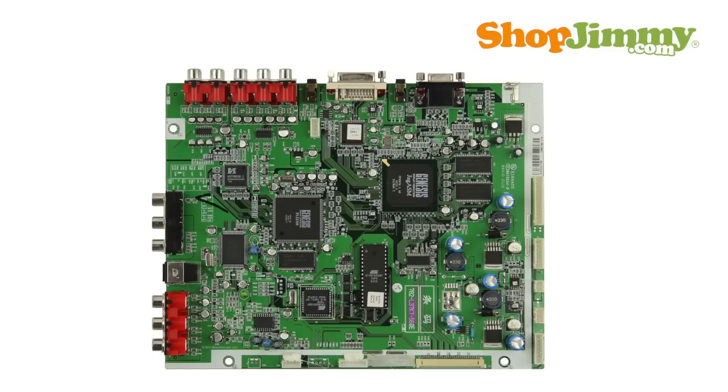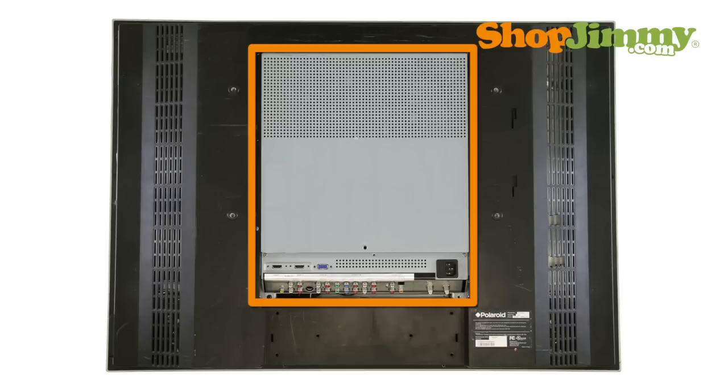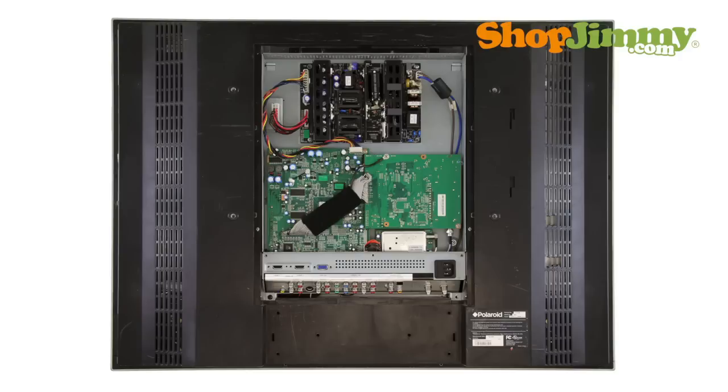The mainboard typically manages your accessory inputs and outputs and houses the TV tuner. Most Polaroid mainboards can be found within the TV control box. The control box is a metal box that contains the power supply unit, mainboard, tuner board, and accessory input board.